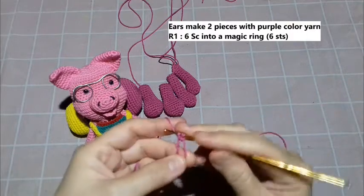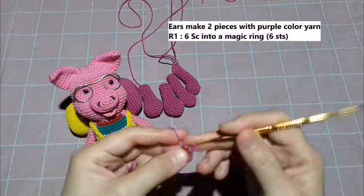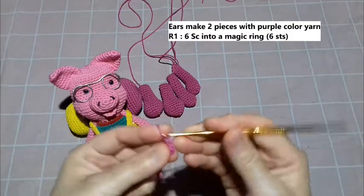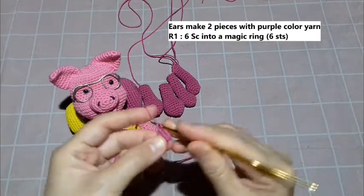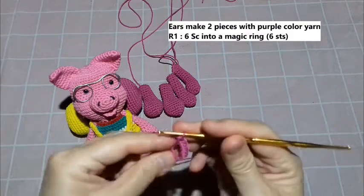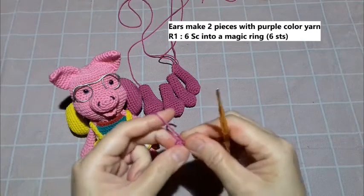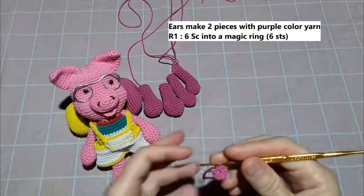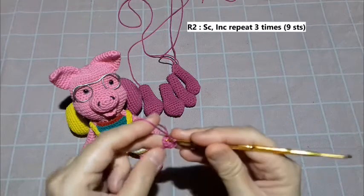We make six SC: one, two, three, four, five, six. Pull the yarn. This is round one — the total is six stitches. Now we make round two.